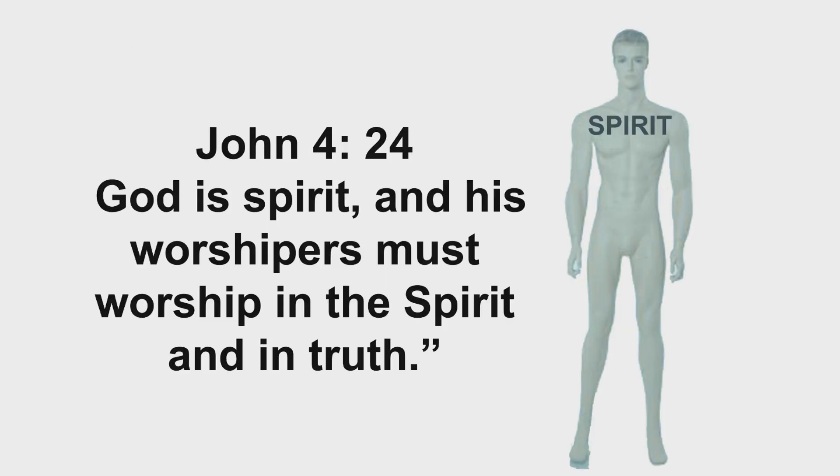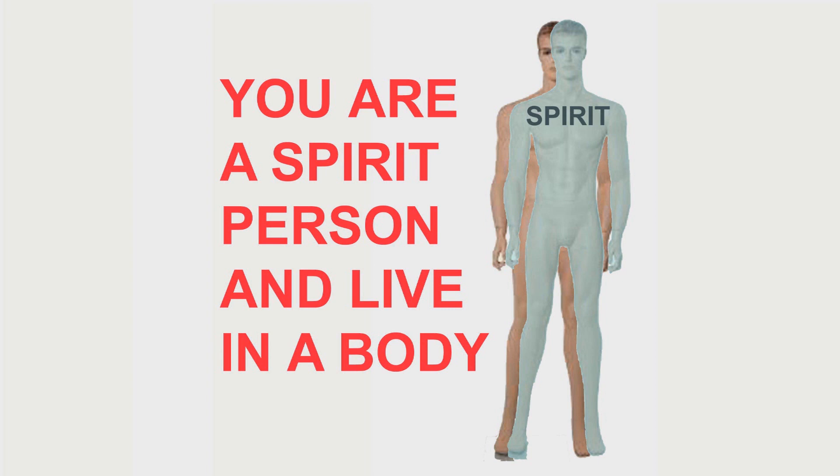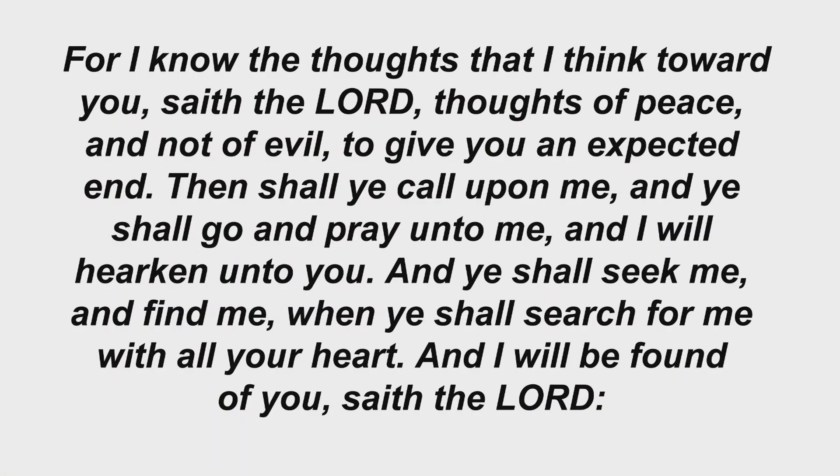Almighty God is a spirit, and they that worship Him must worship Him in spirit and in truth. Just ask Him to join you in your garden and teach you to be a more successful gardener — any subject at all. Almighty God is not only concerned with your sin and your money. He wants to be your friend and fellowship with you. Almighty God is looking for the opportunity to bless you. Peace be unto your house, and I'll see you on the next video. Bye-bye.